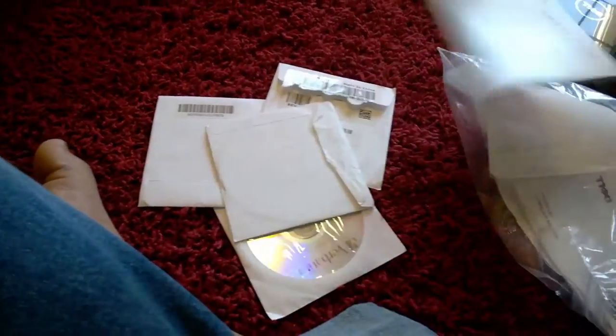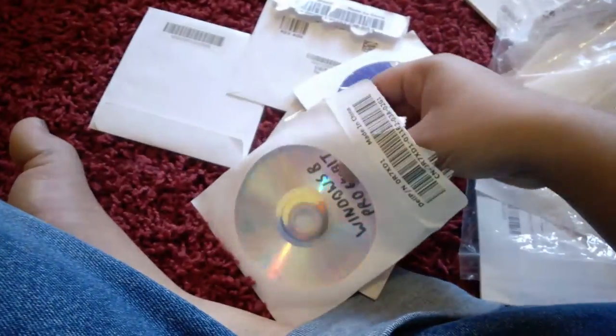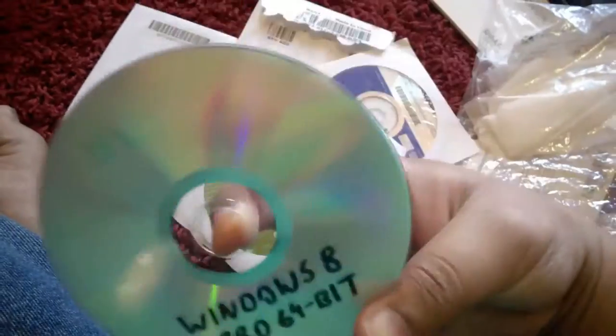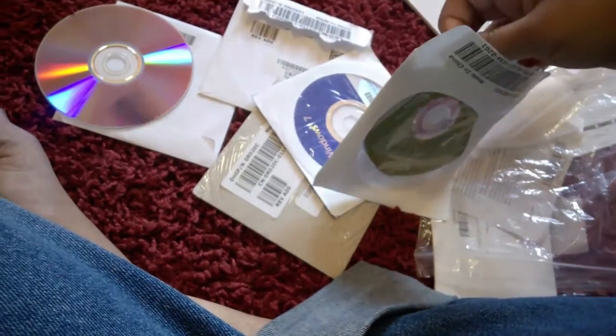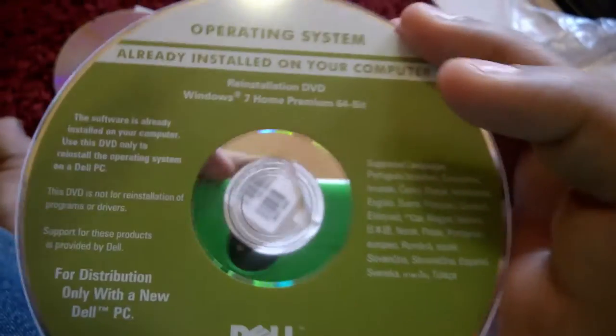Did I lose my install disk? The me from the past trolled me from the present. I put the Windows 8 Pro disc I made after purchasing the OS inside the Windows 7 disc case, thinking 'operating system discs in the same packet, why not?' — but I forgot where I put Windows 7. Thankfully I remembered. Here it is. It's relatively clean for over six years of being with me, not that I had to use it often. I did make a soft copy of it.